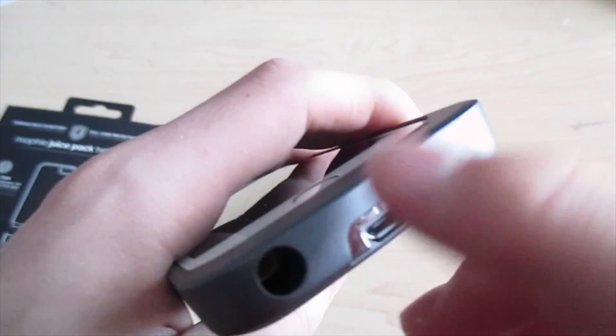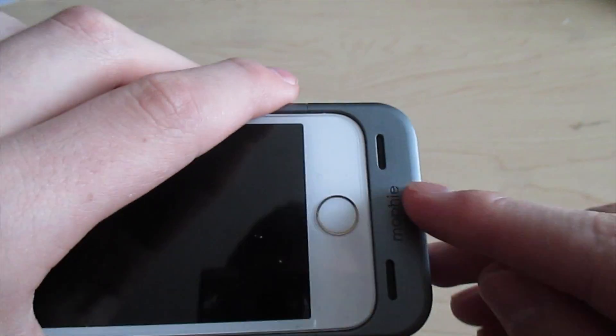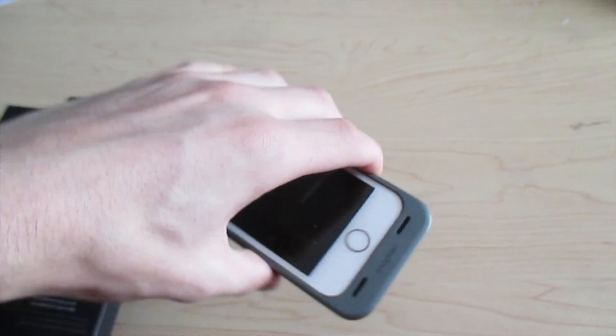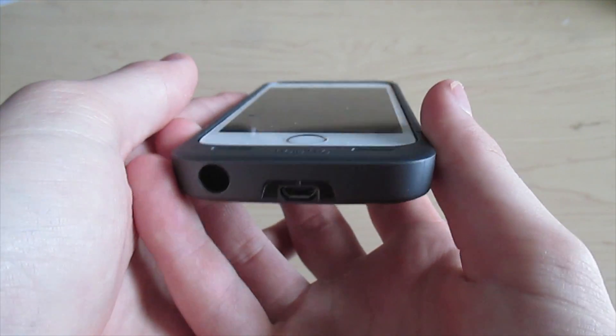It does come with an extender to plug in headphones since it's long, and these are your speakers right here. The headphone jack comes out the top instead of the bottom since the case blocks the speakers.